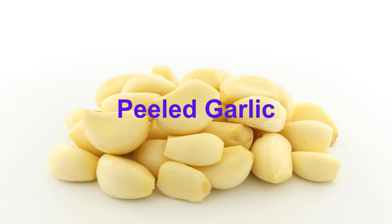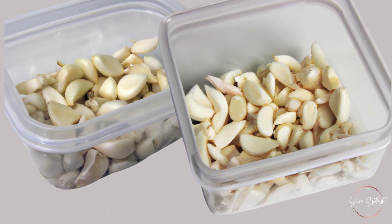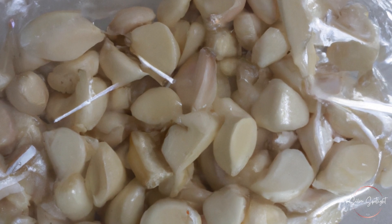Peeled garlic cloves stored in the fridge should be used within a week to maintain their freshness and flavor. They can be stored in an airtight container or a resealable plastic bag. For extended storage, you might consider freezing them.